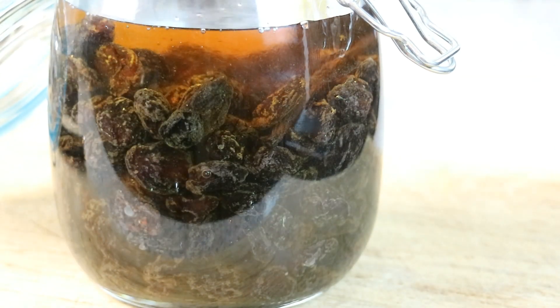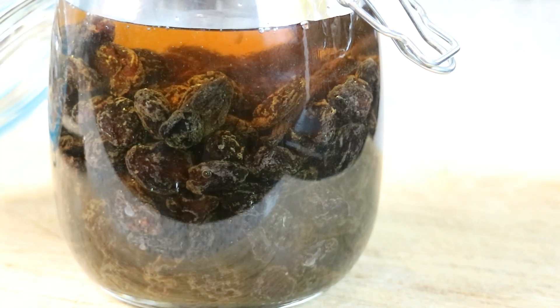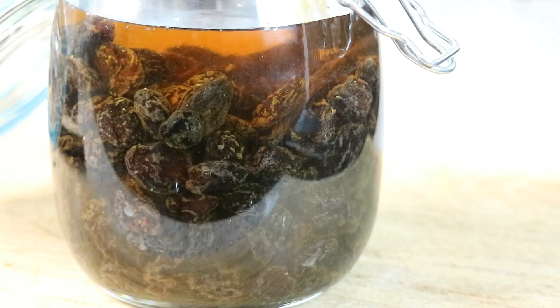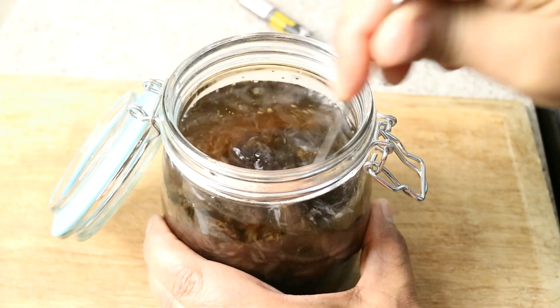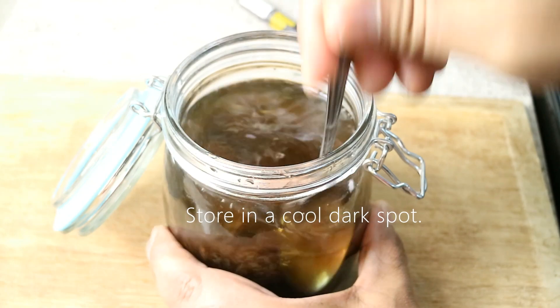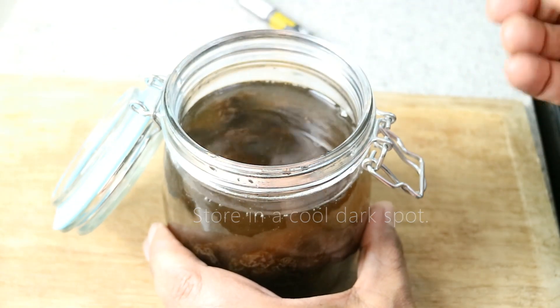Once you start using the raisins, you can always top it up with some more raisins and keep giving it a good mix. The other thing you can do is, from time to time, use some of the rum as a syrup as well. You're getting a nice flavored rum and you're getting infused raisins. All that's left to do is give that a little mix. I have some of this over a year old, but that one I used overproof rum from the Caribbean.